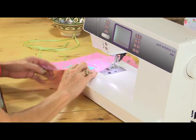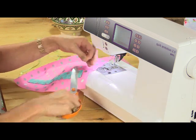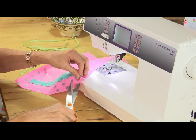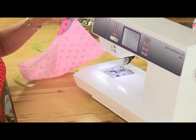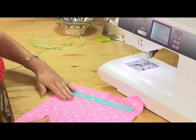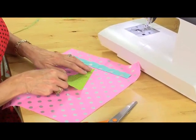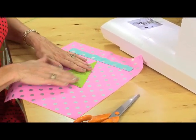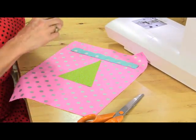Now if you're going to put any kind of embellishment onto the front and the back, do that now before you piece it all together. So if you're going to put baubles, ribbons, bows, initials, names, any kind of decoration, do that now. I'm going to put my tree on the front and I'm going to gauge where that's going to sit centrally. If you wanted to measure and mark that then do so.